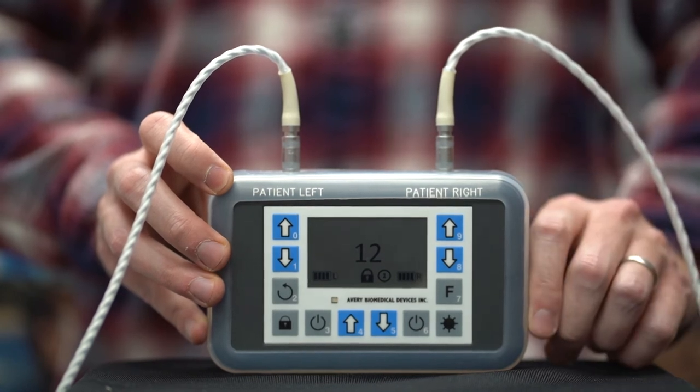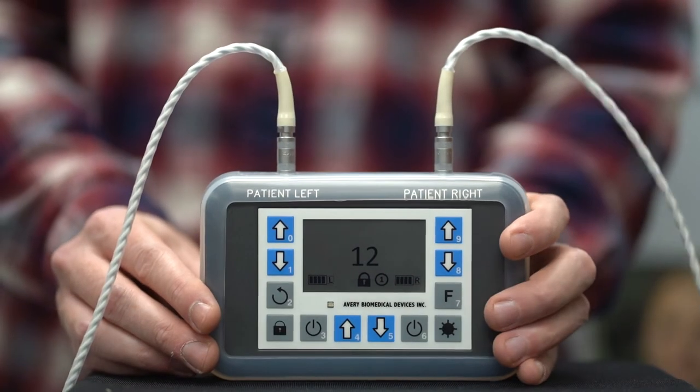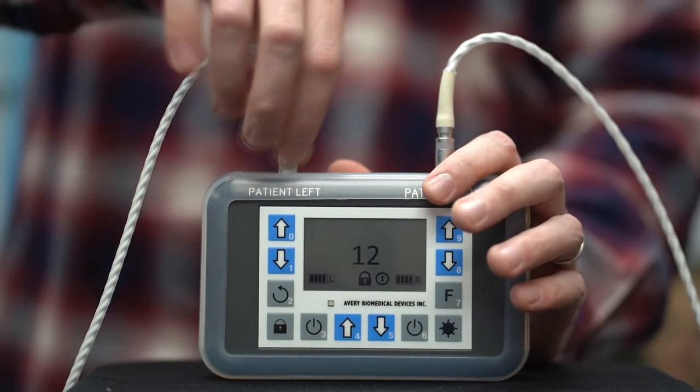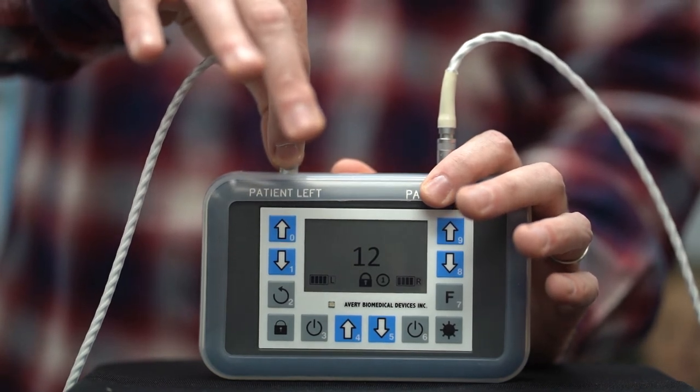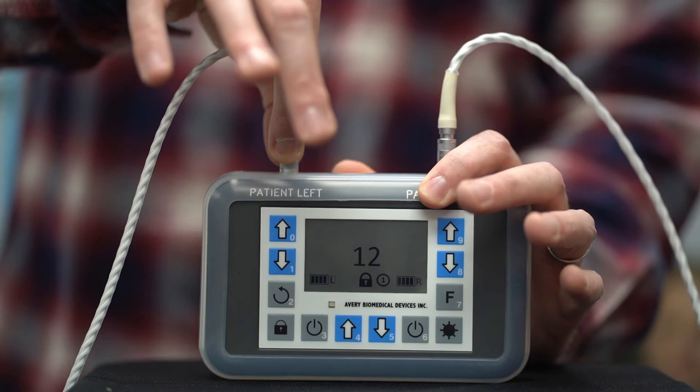To remove antennas when the spirit is not in use, turn the device off and firmly hold the spirit with one hand. Grasp the antenna only by the rough collar or barrel of the metal plug. Holding the connector, pull it straight out.